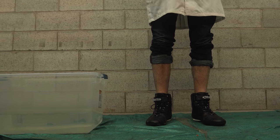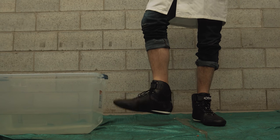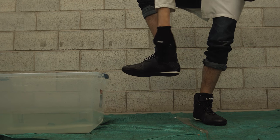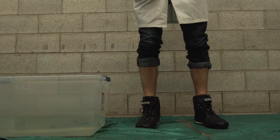Our first test is waterproofing, and I think the Alpinestars Fastlane is going to do better than expected. It's actually made from synthetic microfiber, which is supposed to be more water-resistant than leather.